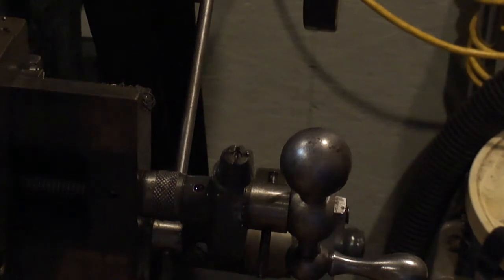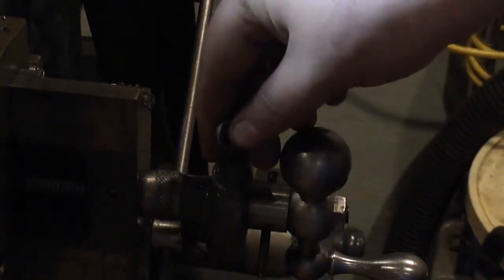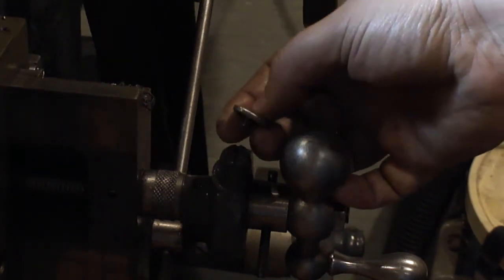I was trying to turn the direction - disengage it and engage it - and I must have done something wrong because it snapped right off.